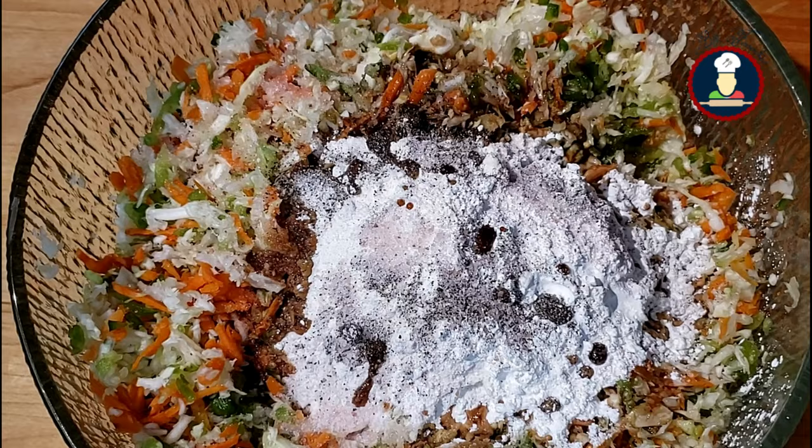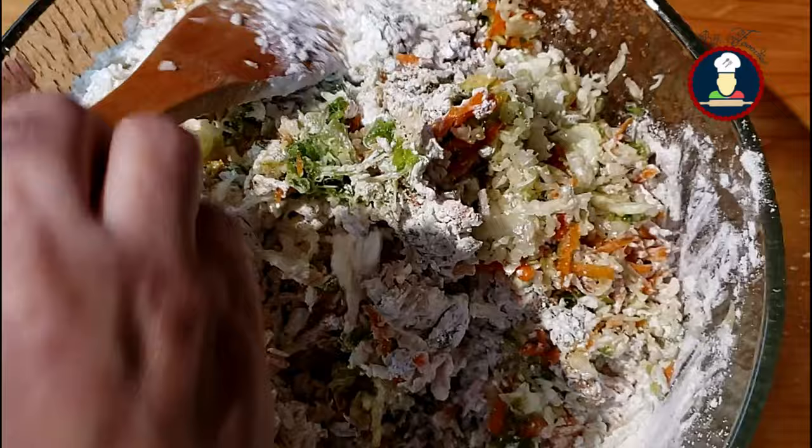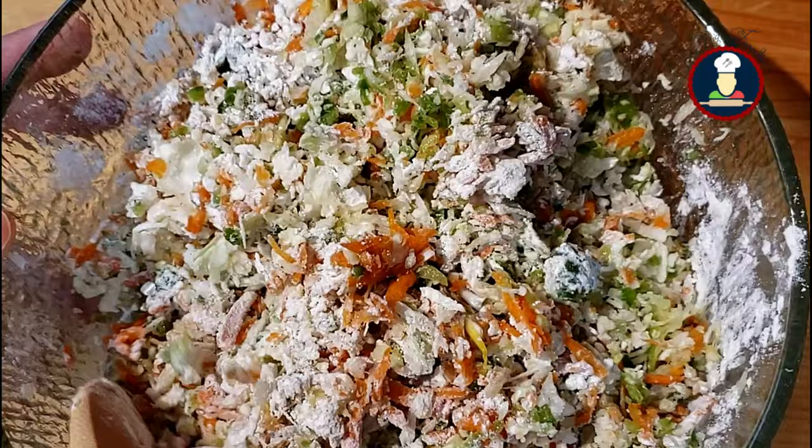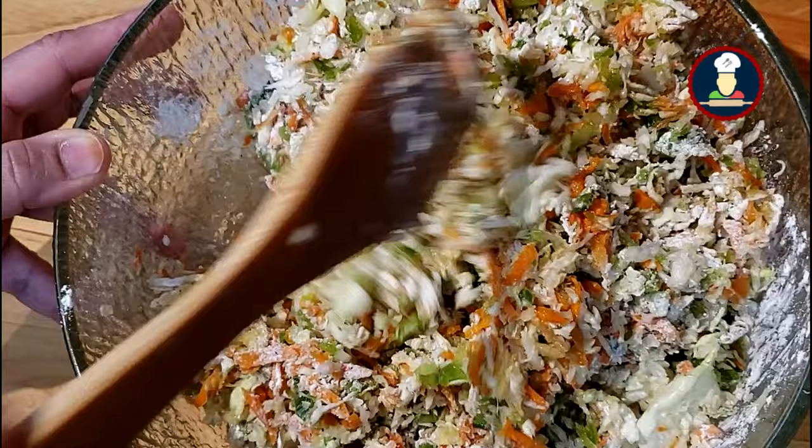Now mix everything together nicely to make a mixture with good binding to form the Manchurian balls. As you start mixing the vegetables, you will notice that the vegetables are releasing water, which helps in making a nice mixture, so we don't need to add any additional water. Make sure you mix it well so that the flavors of soya sauce and spices blend well with the veggies.